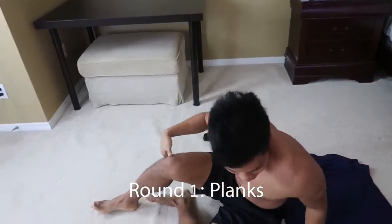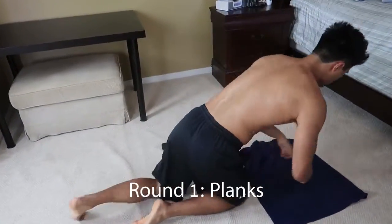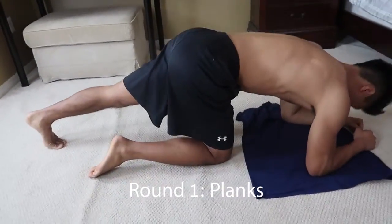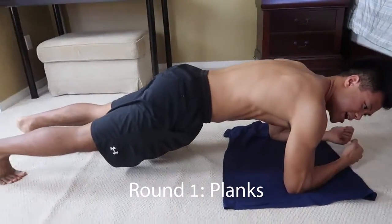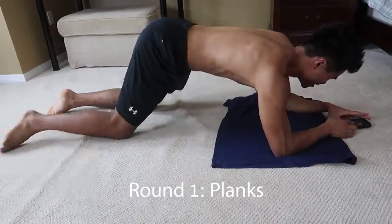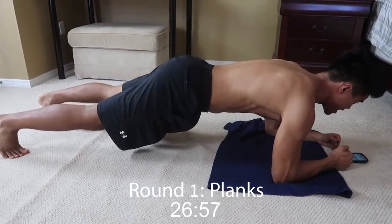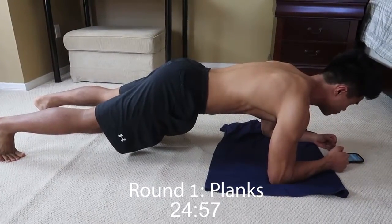Alright guys, we're going to finish off with some planks. We're going to flip around here. Put your elbows about shoulder width apart. Pause your feet. Back straight. Looking ahead. Let's start it. 30 seconds. I'm going to start the timer here. And go.